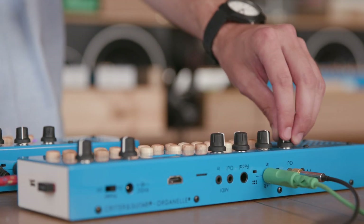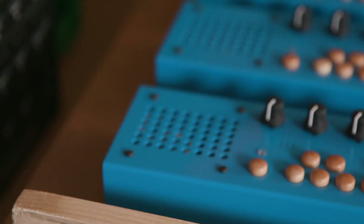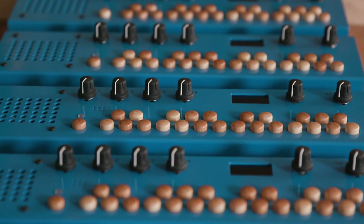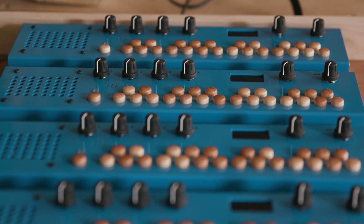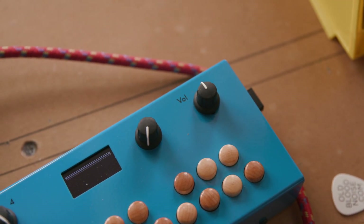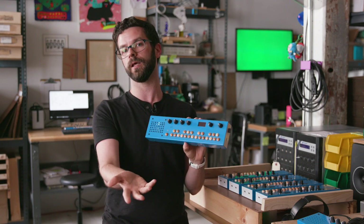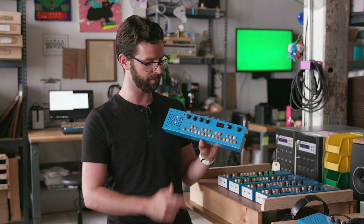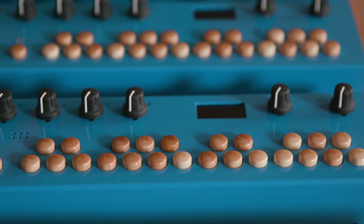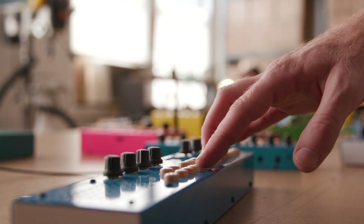In case you've never seen the Organelle before, the Model M is very similar. The only real new thing up front is the speaker. Otherwise, layout is very similar: four knobs on the left, an OLED screen and two knobs on the right — one of which is for volume exclusively. These knobs all change function depending on what you're using the Organelle M for at that particular moment. And then there's a keyboard — two octaves of maple wood — which is one of the things that makes a Critter & Guitari device instantly recognizable.